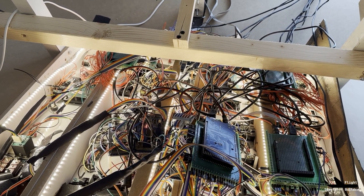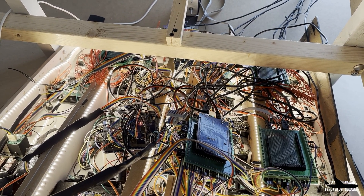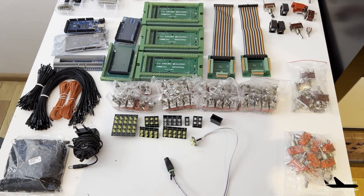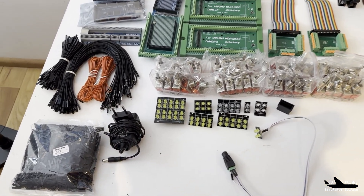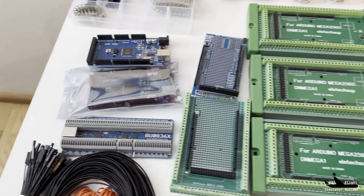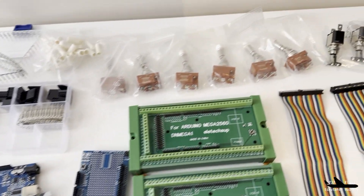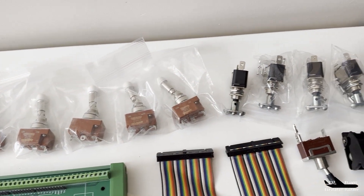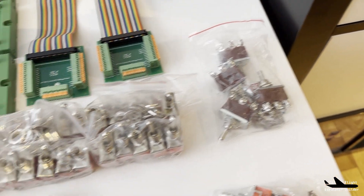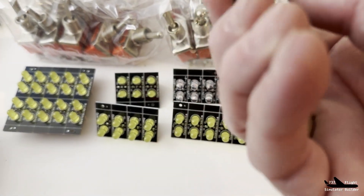I have already bought some parts from our local store. These are the parts for the overhead panel: some wiring, a lot more wire, the Arduino cards, Leo Botnar cards — these are the cards which put Arduino cards on it — and a lot of very expensive switches. Unfortunately, these are normal switches I bought at the local store.